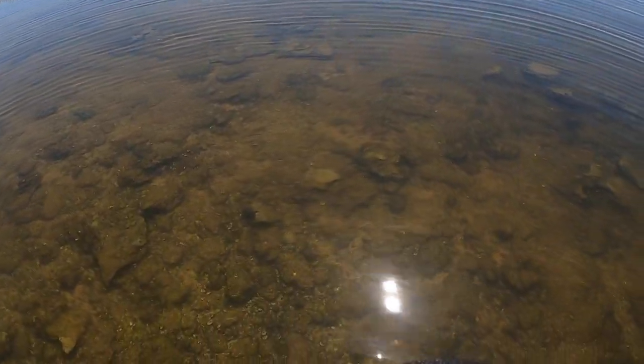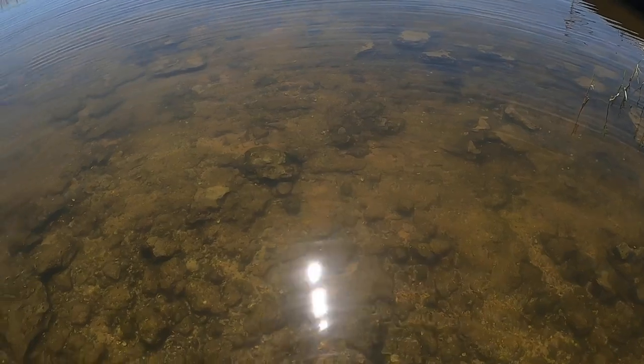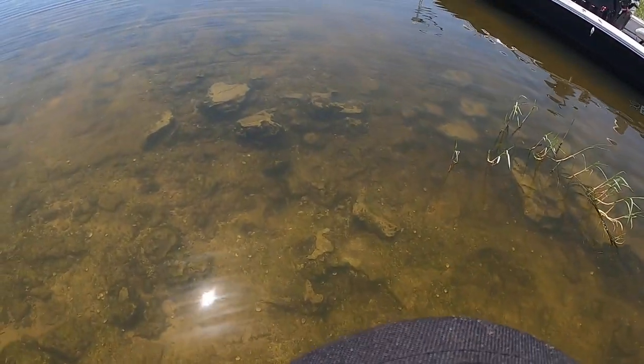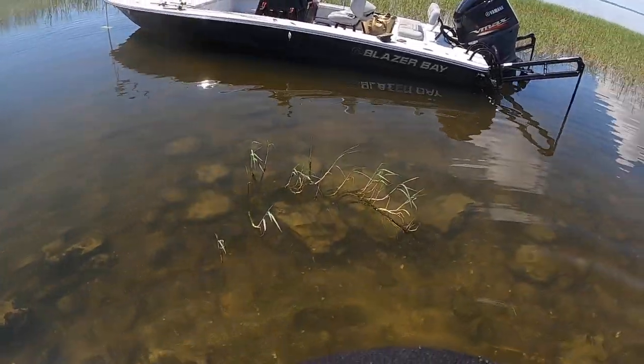And then you've just got this — it goes from six feet of water out there straight to, well, whatever this is, eight inches. You could really, really mess your boat up here, so you definitely want to be careful.